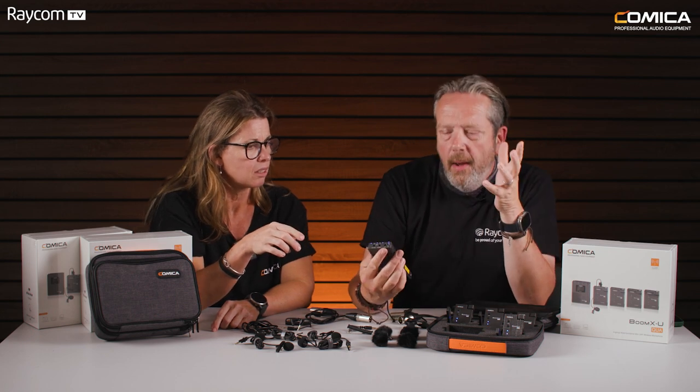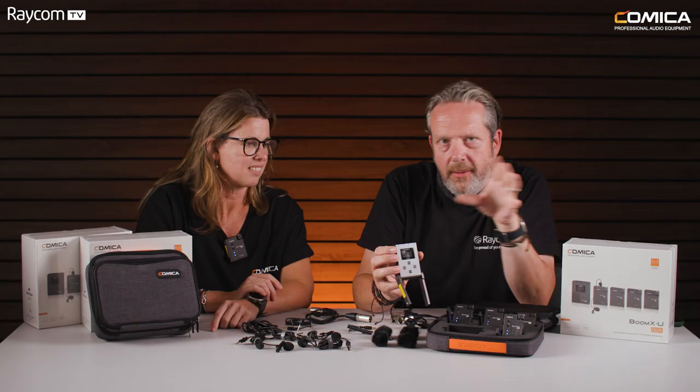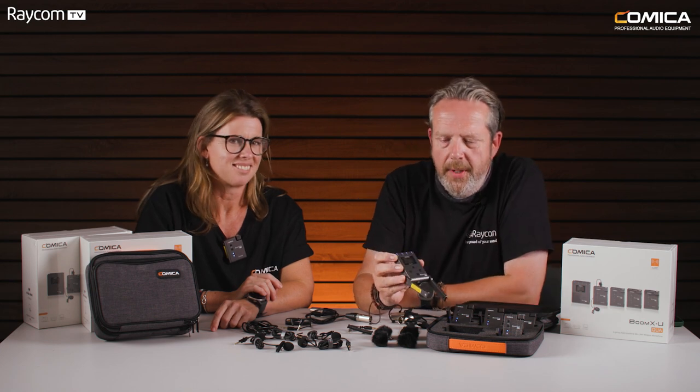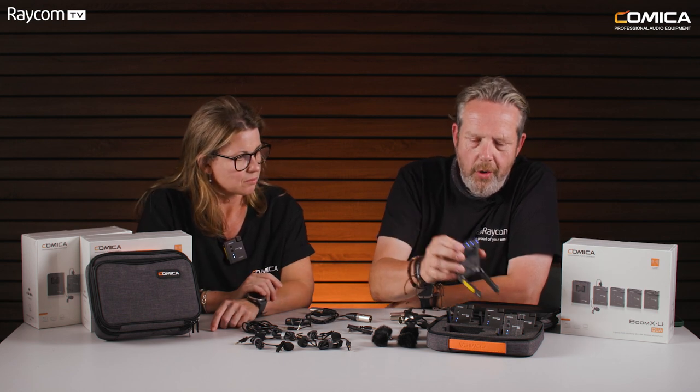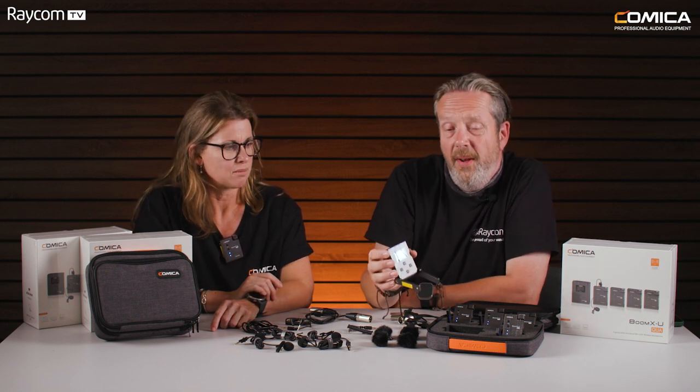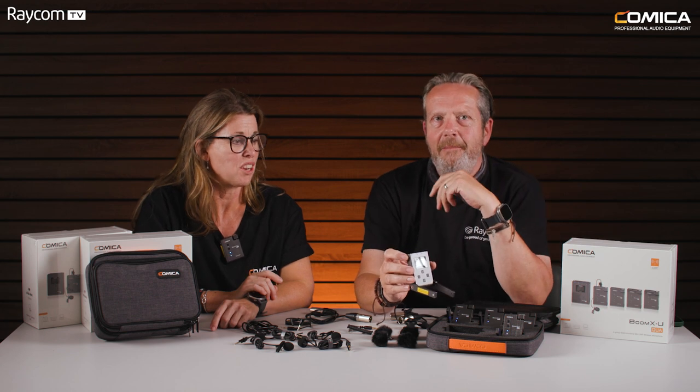What can you see on that? You've got RF strength, the channel that the product's already selected for you, battery status, the gain level — because you can individually increase the gain on each channel — and an audio meter to tell you that you're getting an audio path coming through. It's also interesting that from the receiver you can remotely switch off various transmitters, basically stopping the audio path, which allows you to remotely mute a transmitter. It's very controllable.